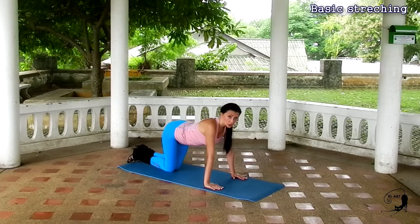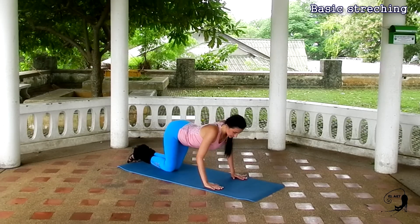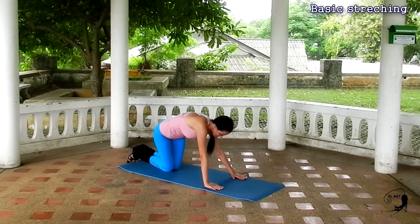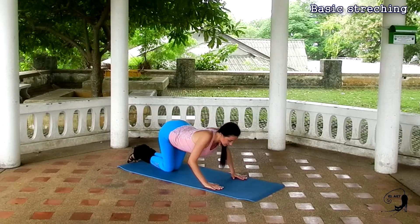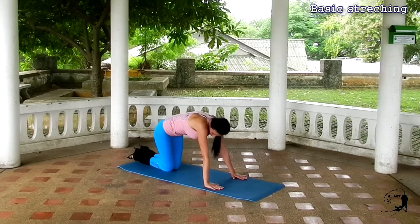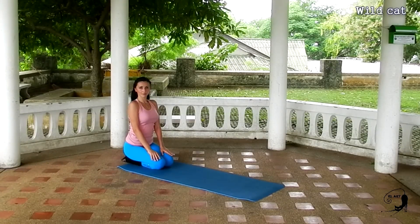Let's draw a circle with our back now. Go up, go to the left, go down, and go to the right. Join all these four points into a nice big circle with your back. In this movement, your neck must be absolutely relaxed. Don't give it too much tension looking at yourself in the mirror. Keep your gaze on the floor.